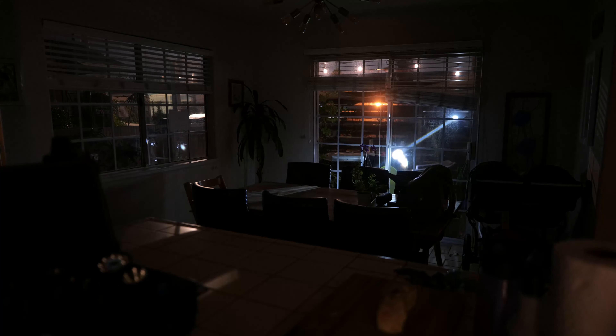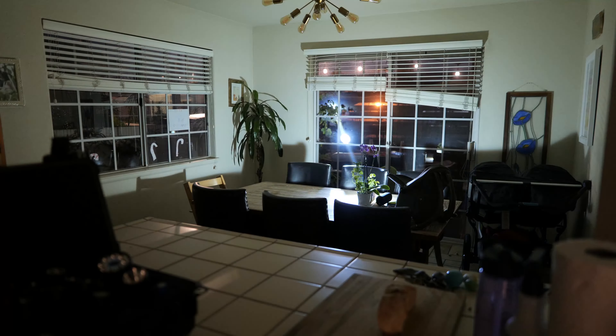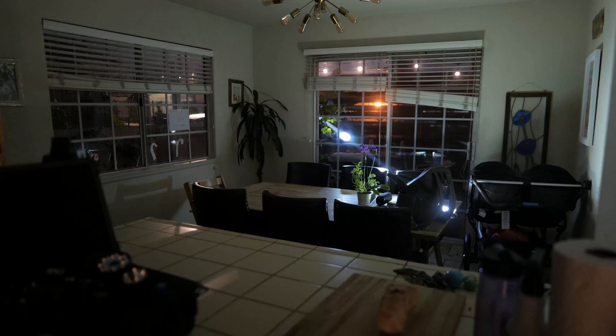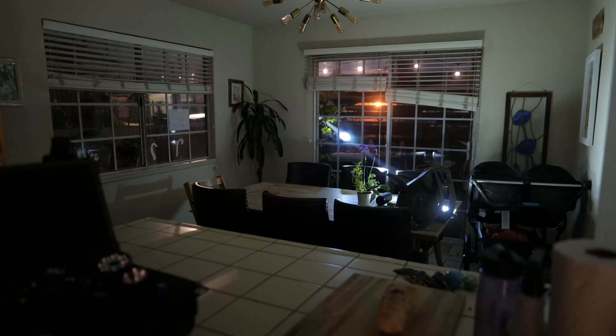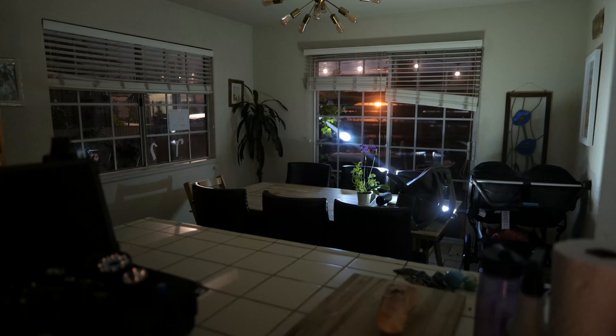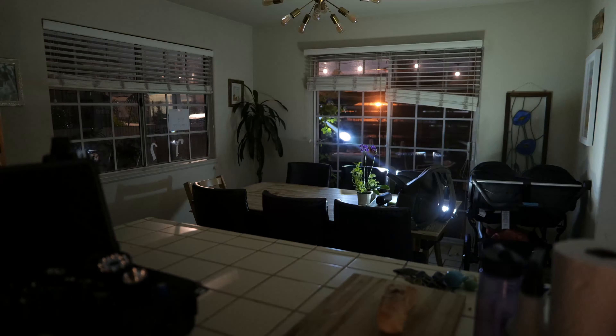At the moment there aren't too many lights on the market that can do this, but another light with similar flood and spot capabilities is the new Thor 4, which is currently en route and I'll share some beam shots when it becomes available. It would be great to hear your thoughts on which of these lights is your favorite down in the comments, and if you have any interest in picking them up and supporting the channel there are links in the description.